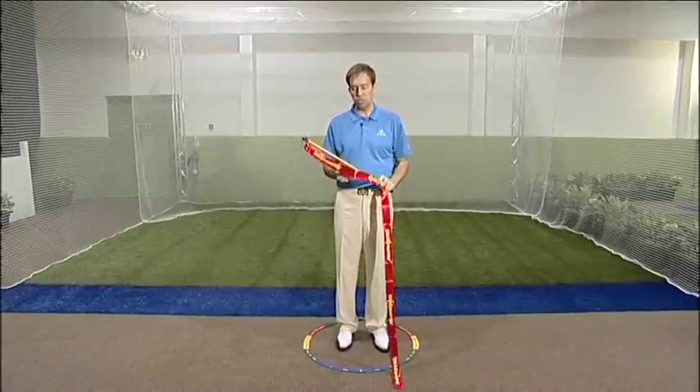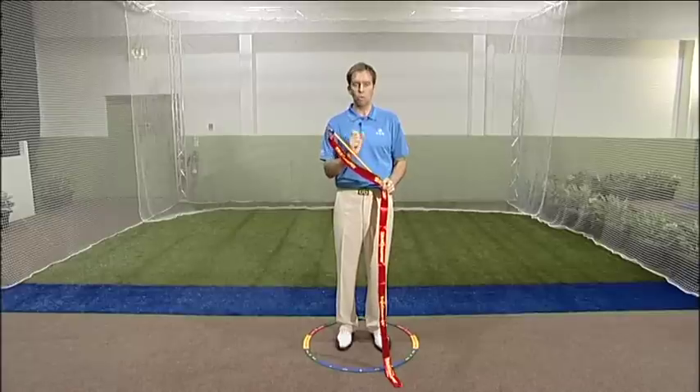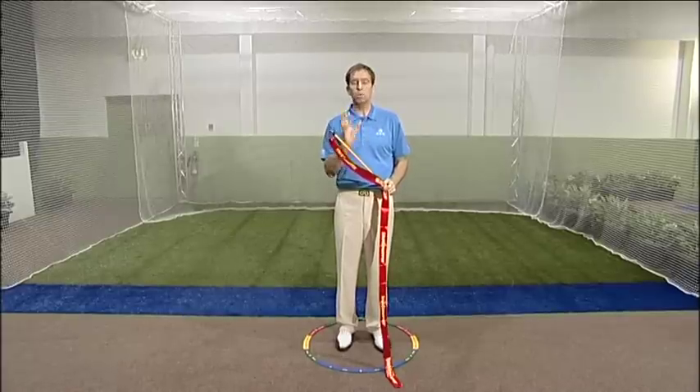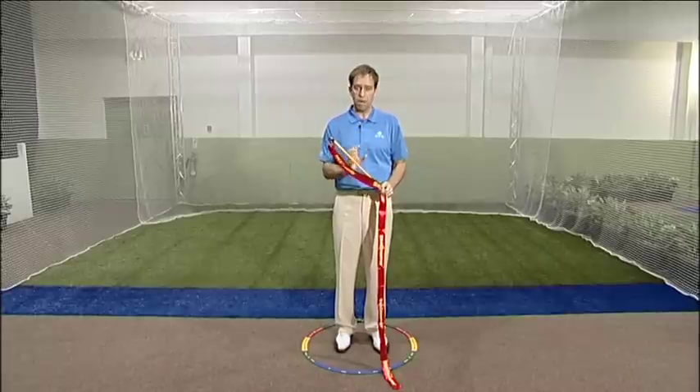One of the training tools in the SNAG system is the snapper. It has many uses. First one we're going to look at is how it gets the wrists and hands involved in the golf swing. When they're working correctly they help to deliver power into the golf ball, and it helps keep the golf swing nice and balanced as well.